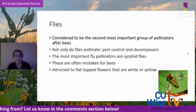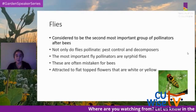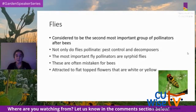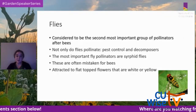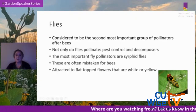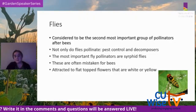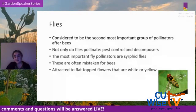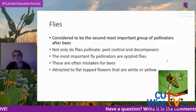Flies are considered the second most important group of pollinators after bees. They not only pollinate but also provide pest control and are good decomposers. The most important fly pollinators are hoverflies, often mistaken for bees. Flies are attracted to flat-topped flowers that are yellow or white.